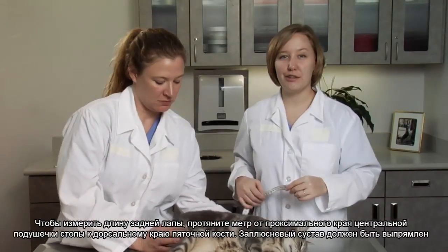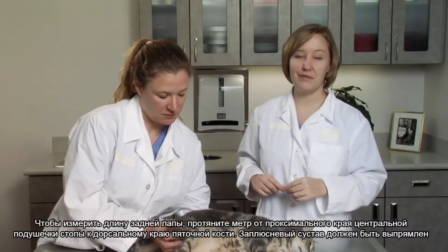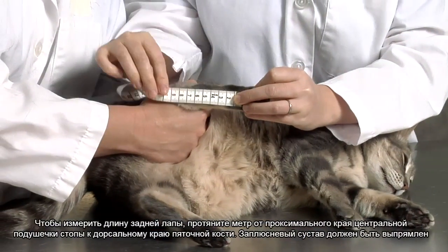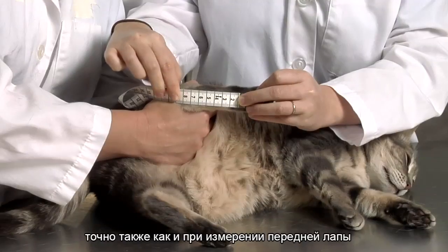To measure hind leg length, use the tailor's tape to measure the length of the hind leg from the top of the central foot pad to the point of the hock or dorsal tip of the calcaneal process. This is the same process as for the front leg.